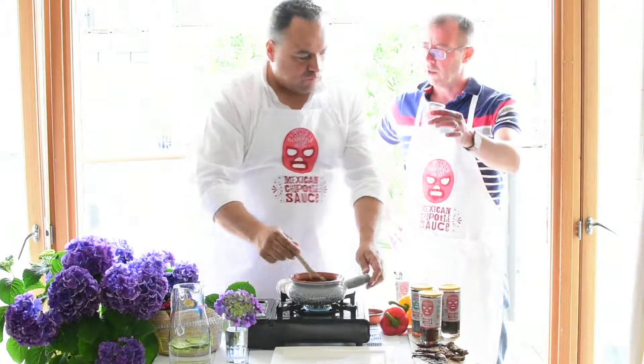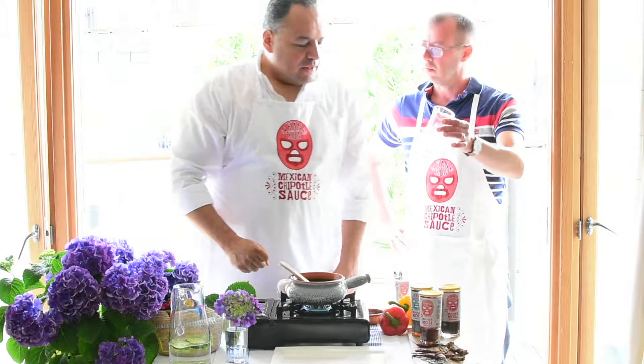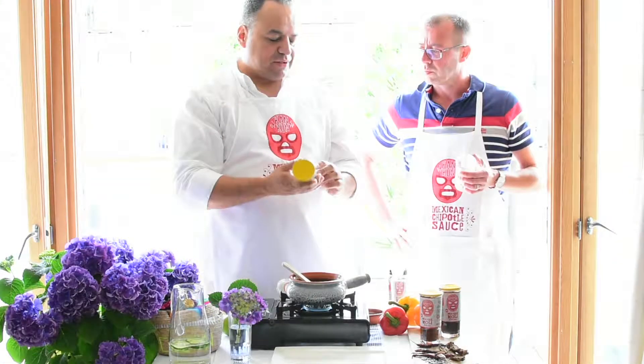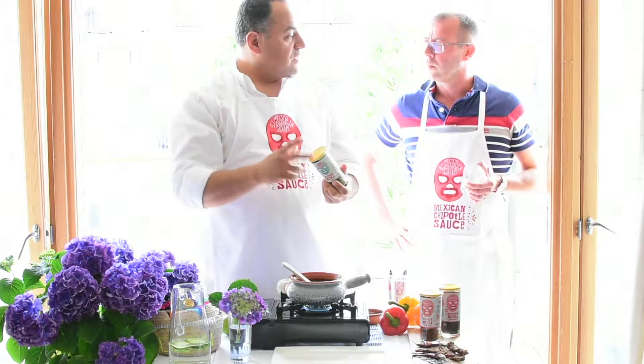I've just noticed these are your containers. Yes, we use jars from the mollets. We recycle them as glasses to drink water, or we can put some flowers in them. This is very traditional in Mexico — it's been for generations.